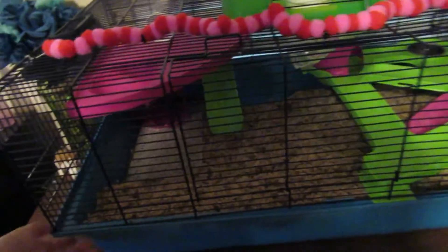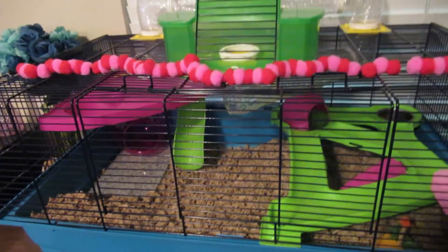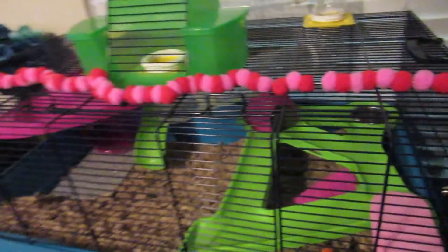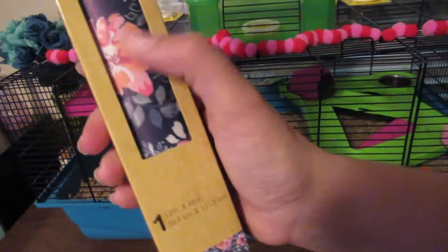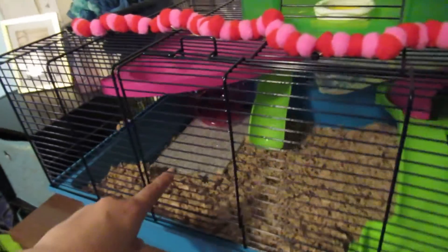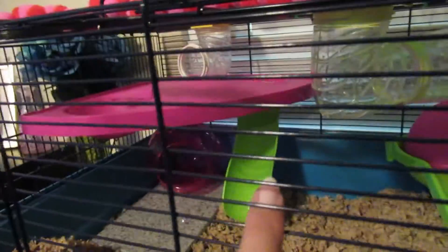We're going to be moving on to this cage in a little while. We're going to get it set up perfect and everything, which is really hard because of Pastel. We're going to put some new paper on it and decorate it up, and then it's going to have a big platform here with that board and that on top, and we're going to glue this in.